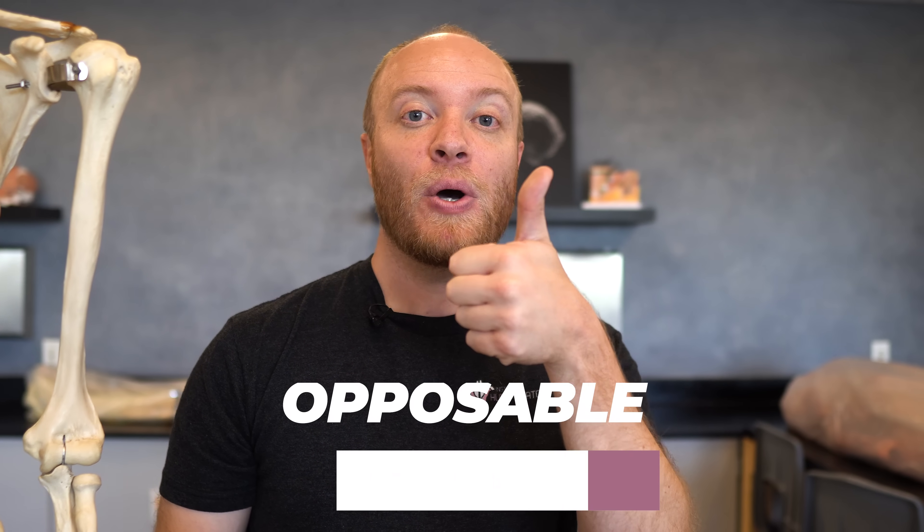Now that's a lot of joints and they're capable of a wide variety of motions — you can just wiggle your fingers to see all of those. But the one thing that whenever I bring up actions of the hand or ask my students what makes the hand so unique, the thing that most people are bursting at the seams to say is having an opposable thumb.